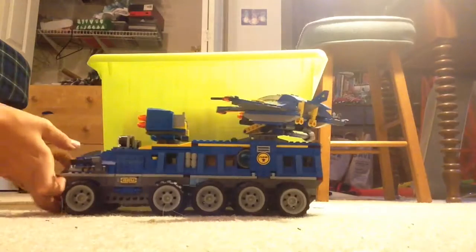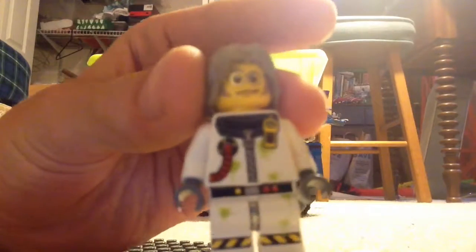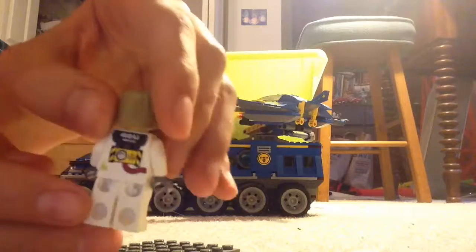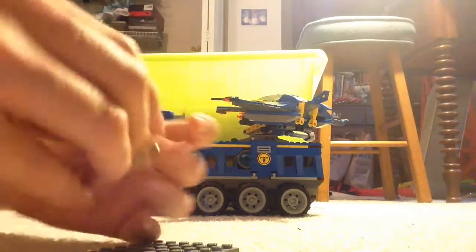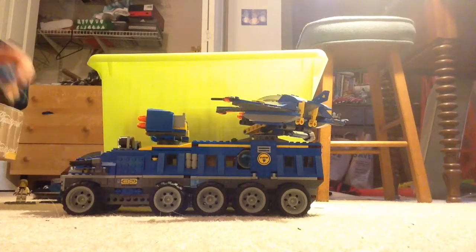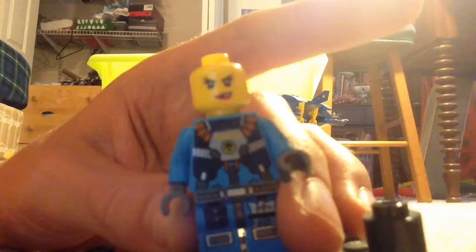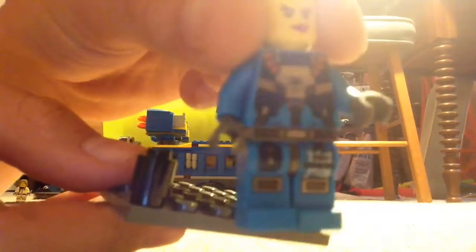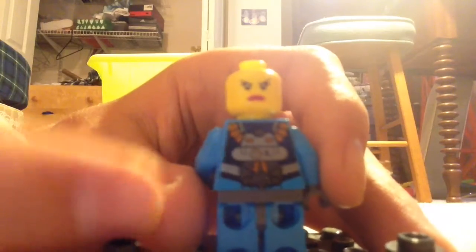First, here is the professor. It's a nice torso with that detail, and it's also got something on the back. Then I got one of the ladies, and that's one of her faces. She's got a nice torso, the back face, and her helmet.